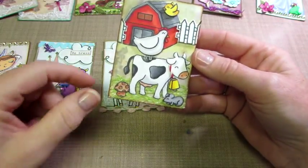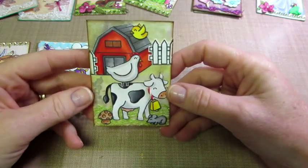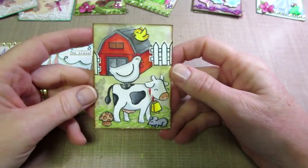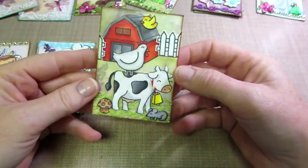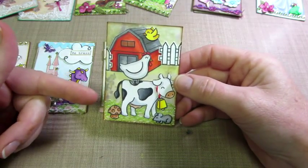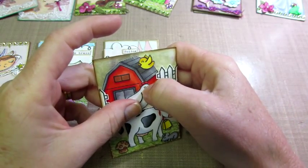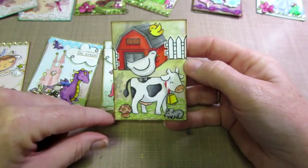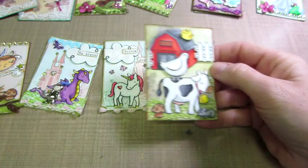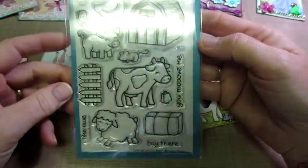I used that mesh trim for the grass. These pieces were already colored and cut, so I just popped a few up and placed them on there. I made a little farm scene — you could add words to this. I inked the edges of the card and put a little cowbell around the cow. This is from Lawn Fawn stamps — this set is called Critters on the Farm.